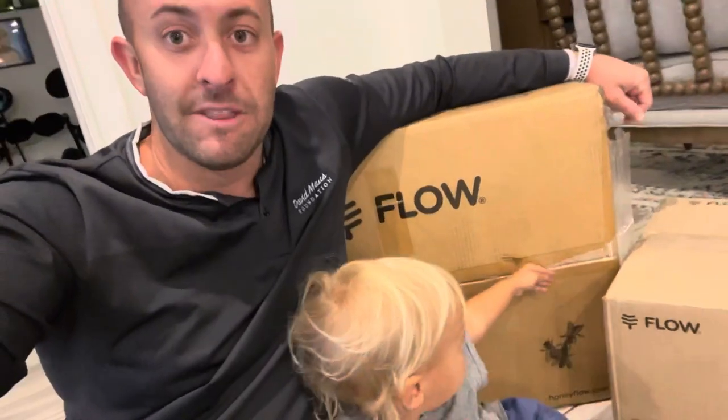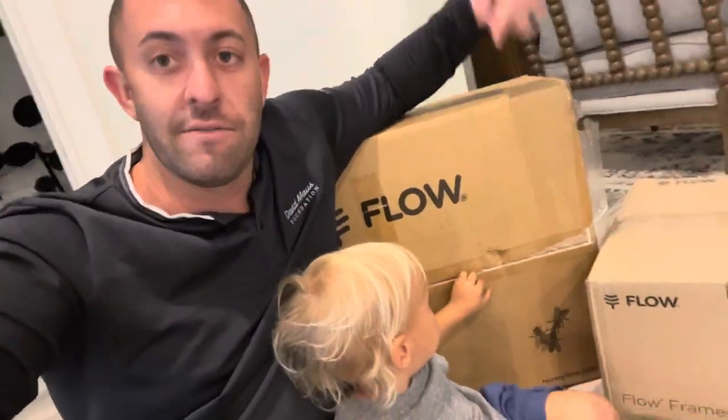So for the past like four or five years, I've studied beekeeping. I've always wanted to become a beekeeper. I don't know, it just seems like the right thing to do. It's good for the environment, good for the community, good for us, good for our health. We love honey, we love local honey. So I finally bit the bullet and ordered myself a flow hive, just came in.